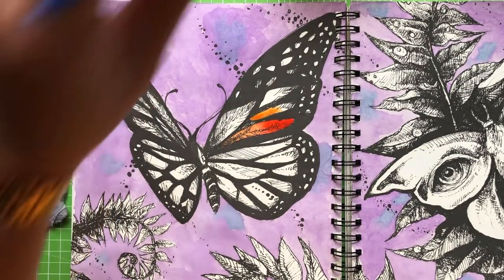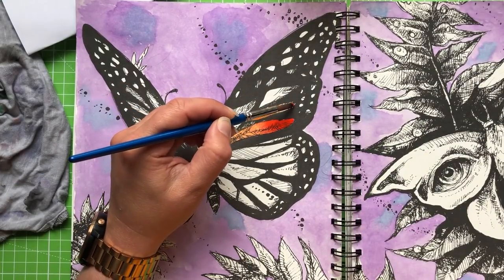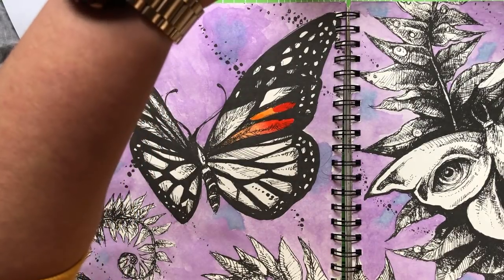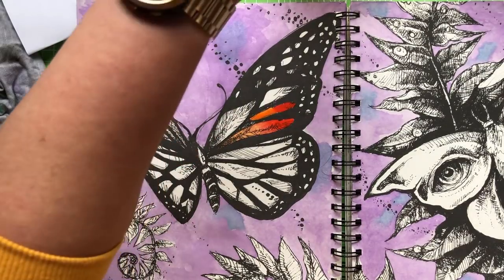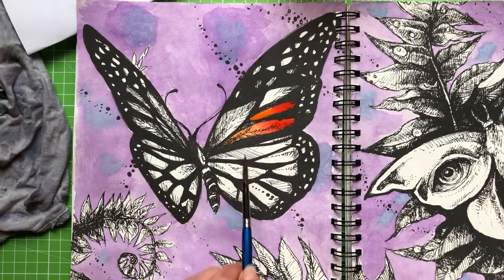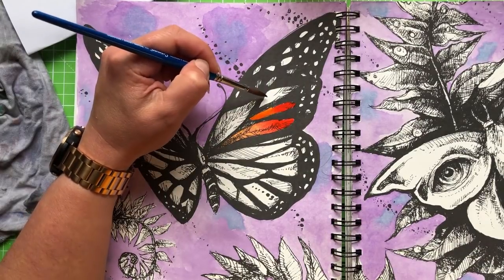I have to admit that I'm actually secretly enjoying painting now. If you think back to that first tutorial video where I did the scenery, I was so frustrated and stressed out — not a happy camper. I'm pleased to report that has changed dramatically. It's starting to dry now — it's soaked in and given a lovely gradient from the red through to the orange. I'm really pleased with that, so we're going to keep going and do all these top parts of the wings the same way.